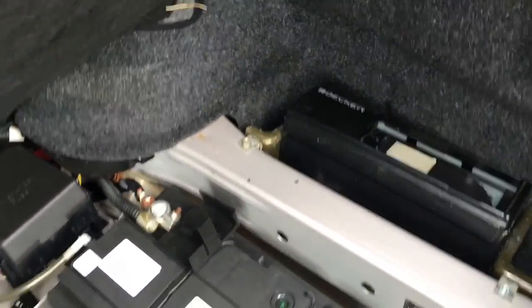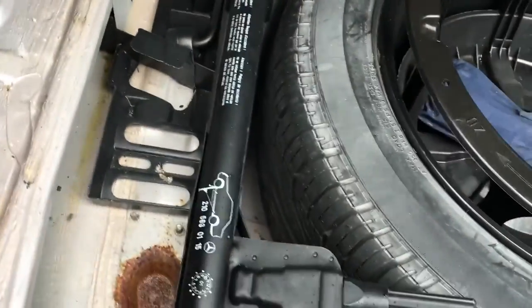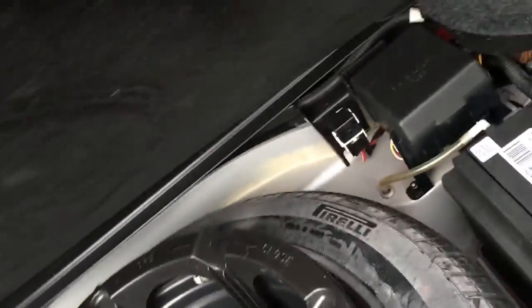Unfortunately the CD stacker is cactus, brand new battery, excellent spare tyre.